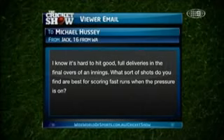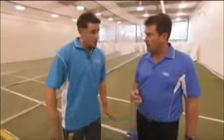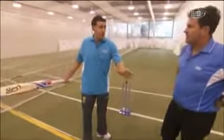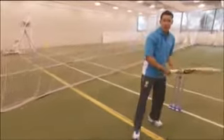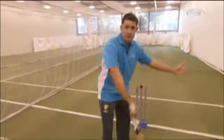Jack, 16 from Western Australia. I know it's hard to hit good full deliveries in the final overs of an innings, but what sort of shots do you find are best for scoring fast runs when the pressure's on? Good death bowling can be very difficult to get away. You can either come out of your crease to try and change the length of the bowler, or go back deep in your crease so you've got a bit more time to see it and maybe get underneath it. For me personally, I generally have two areas where I want to try and hit a boundary — if it's a little bit wide, I'm trying to hit over the cover fielder. Or, as every left-hander knows, you've got to have a good slog over mid-wicket. But if it's not in those areas, you've got to get something on it, get bat on ball and run as hard as you can between the wickets. If they execute a great yorker and you can't hit it for four or six, you've still got to get something on it and run hard.